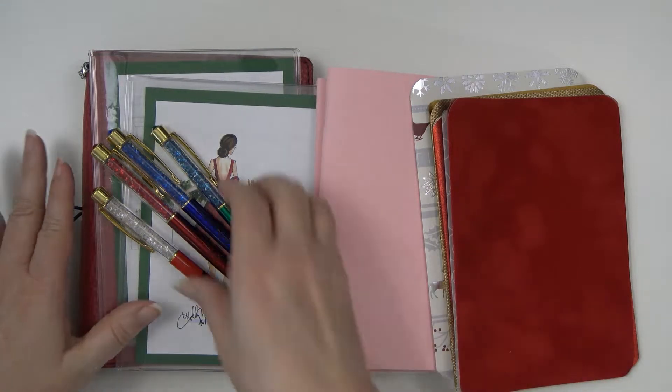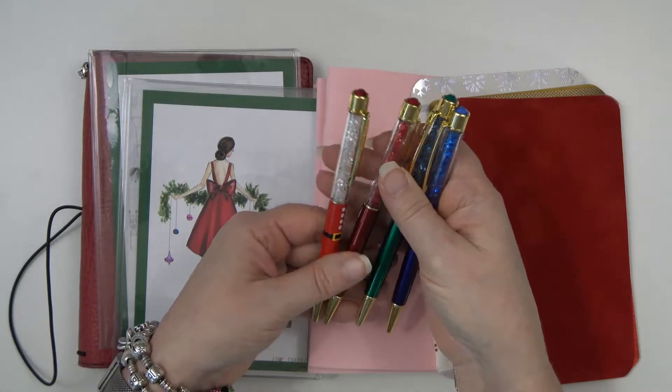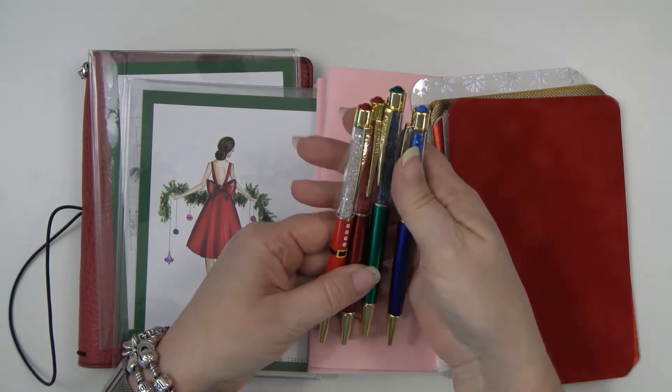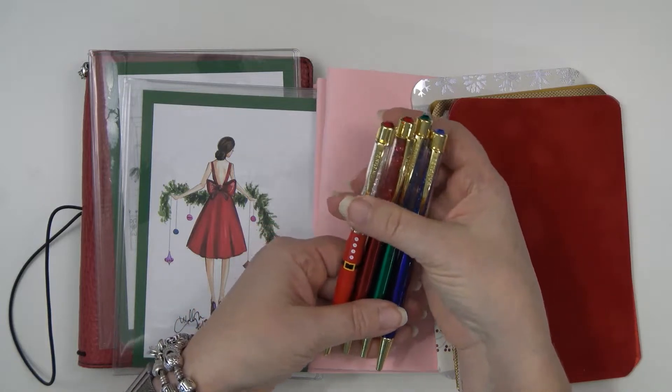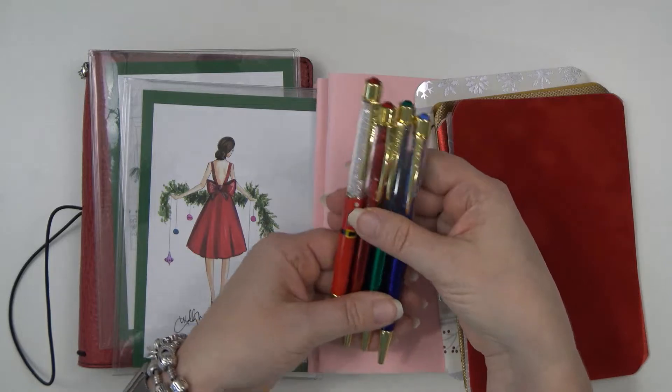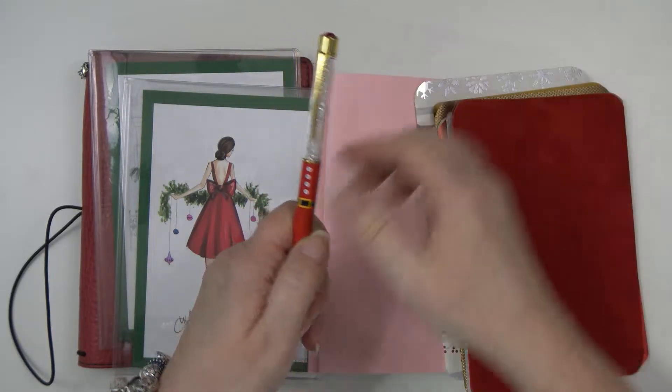I pulled out the pens I'll probably be using this season, which are my pen gems. I'll probably alternate them out, but I'll keep my Santa Claus pen inside my traveler's notebook. I'm going to set these to the side because I'm not really going to be putting those in there right now.